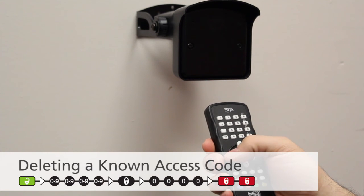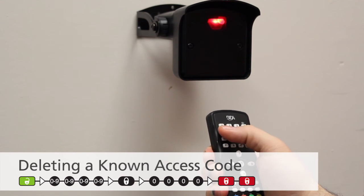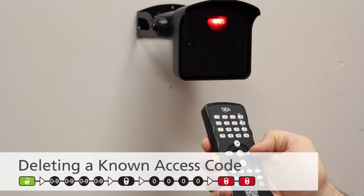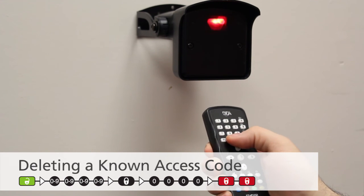If you know the access code set to the sensor and wish to delete or reset it, press Unlock, then enter the access code, followed by Lock, 0000, then Lock, Lock.